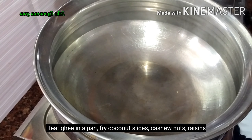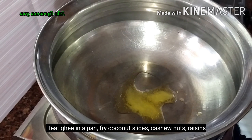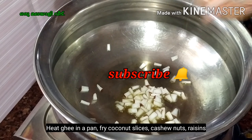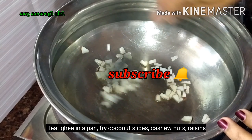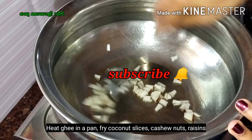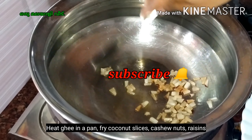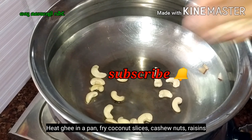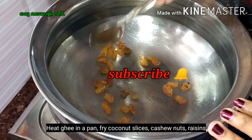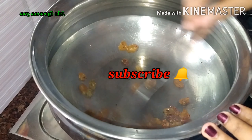I will fry it with cashew nut and thangakot. I will add a little bit of that — add a thangakot. Now we will add a thangakot. It will be nice to make a little bit of that. Let's make a nice side. Let's make a small brown shade, let's make it ready. Let's add a cashew nut and make a stir. Let's fry it.